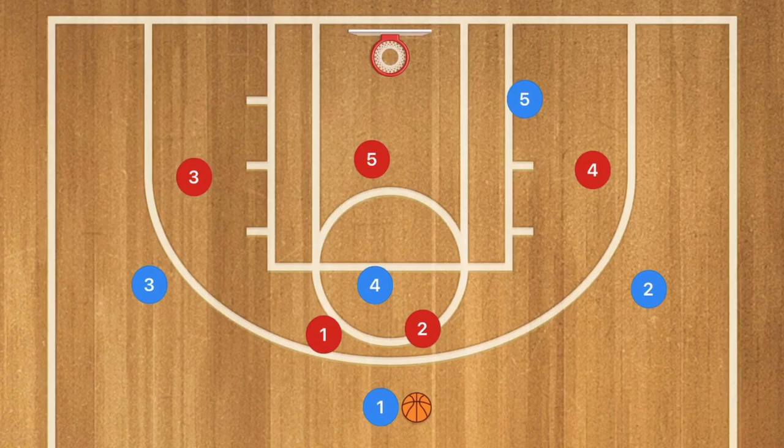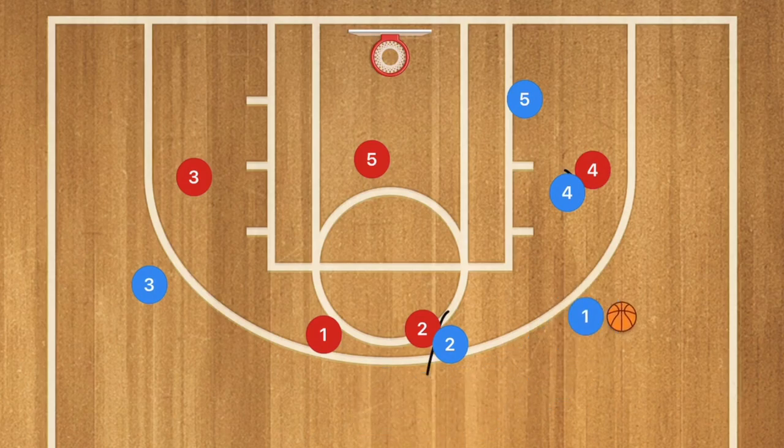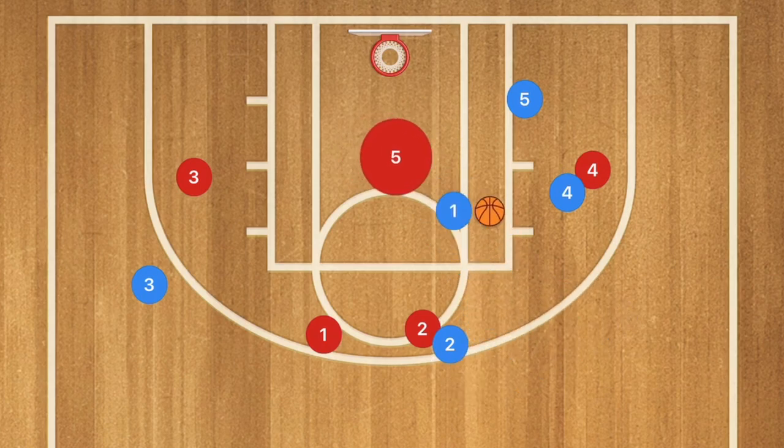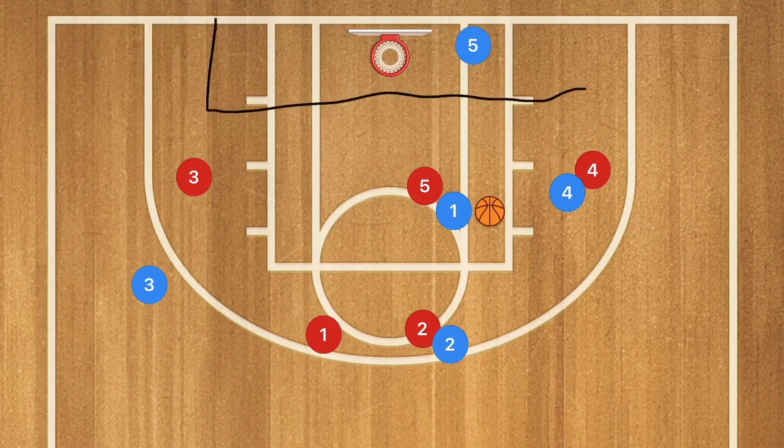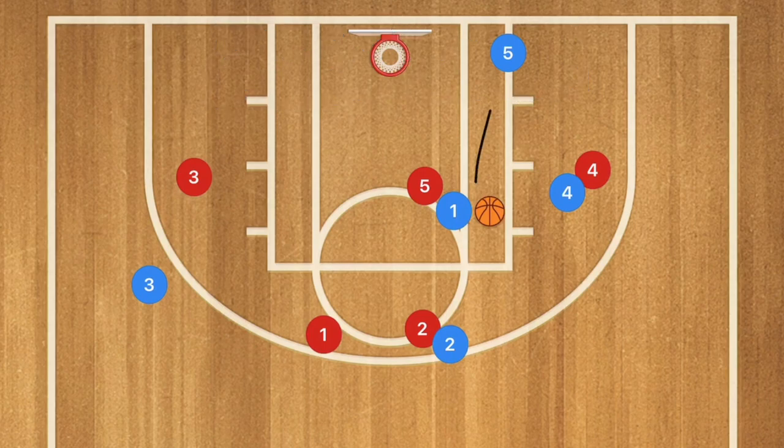Against a 2-3 zone, this works a bit differently. Player 4 moves over and sets a screen on player 4 red, while player 2 screens for player 2 red, leaving player 1 wide open for the shot. Or player 1 can drive towards the rim, bringing player 5 out and leaving player 5 blue in the Russian spot — a position explained in a separate video on the channel — for an easy pass down to player 5 for the layup.